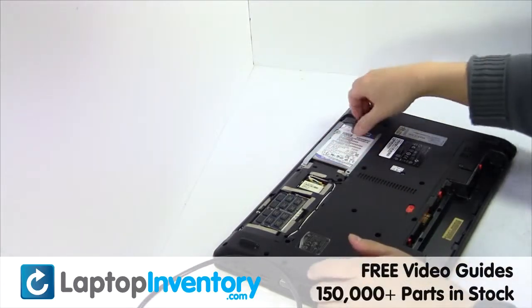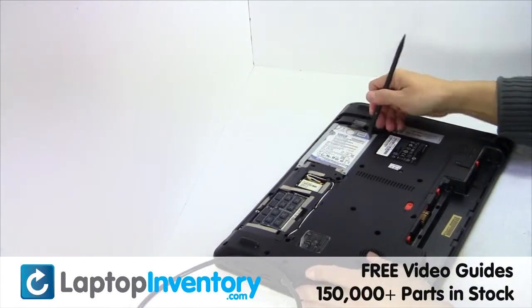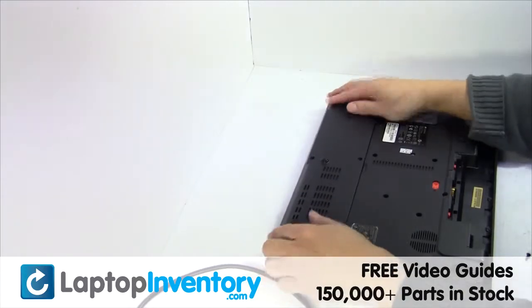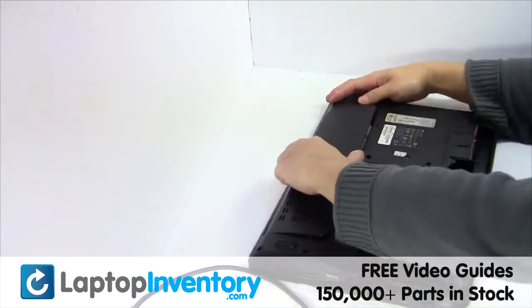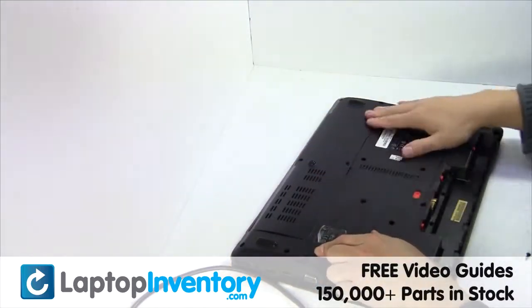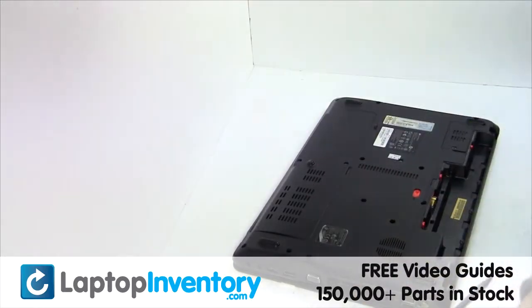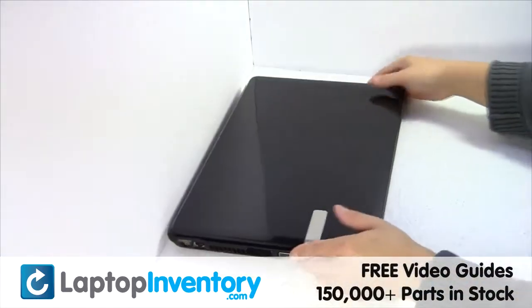Slide the hard drive back in the laptop. Put it back in place. Place the screws back in. That's all — you just replaced your laptop hard drive.